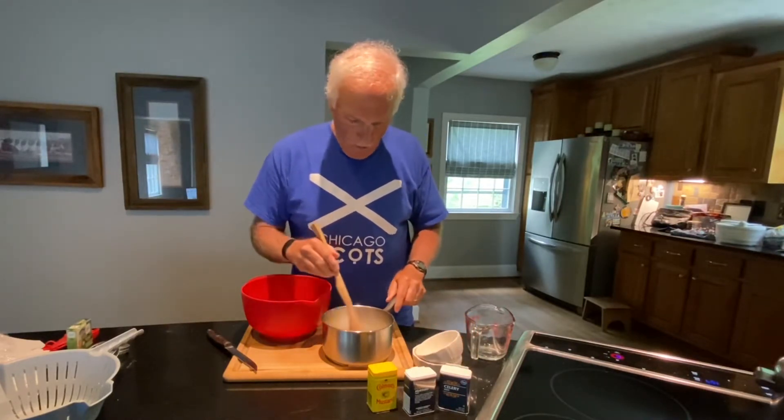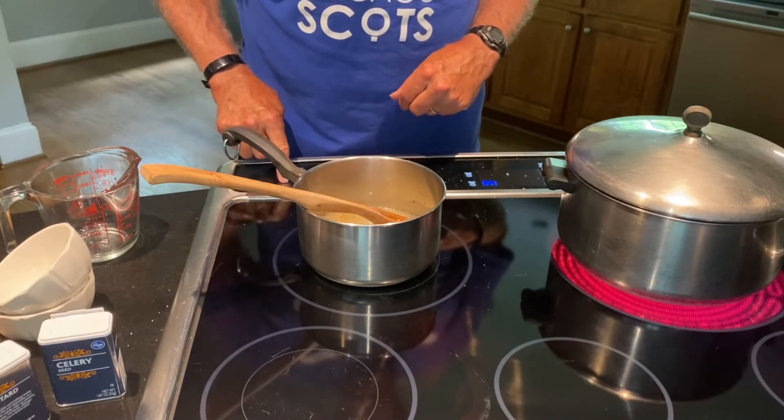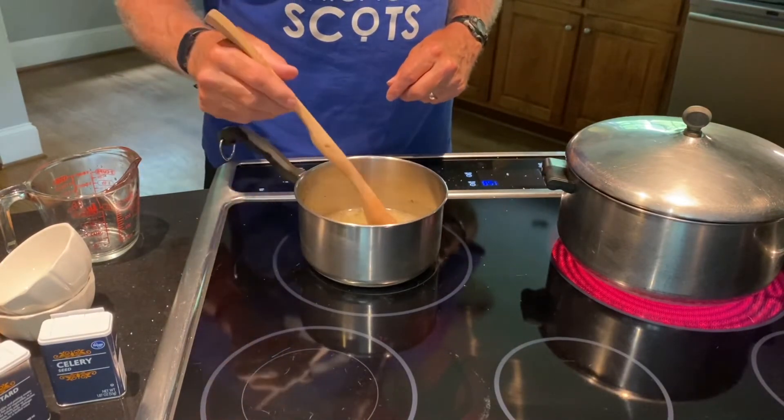Now I have to bring this to a boil. I've got this on medium high — about seven and a half or eight.